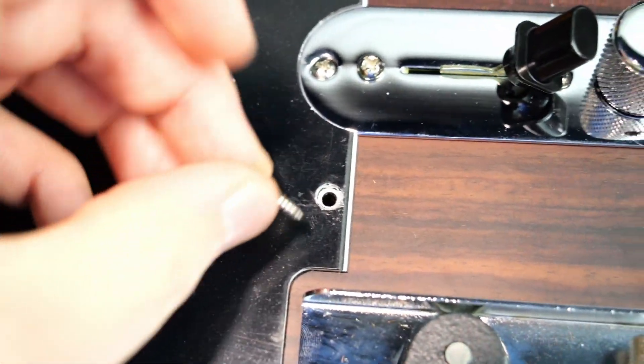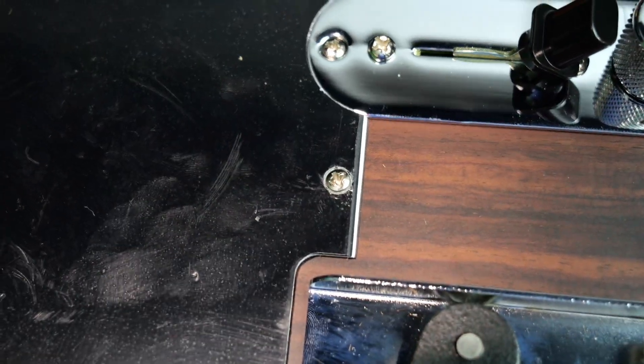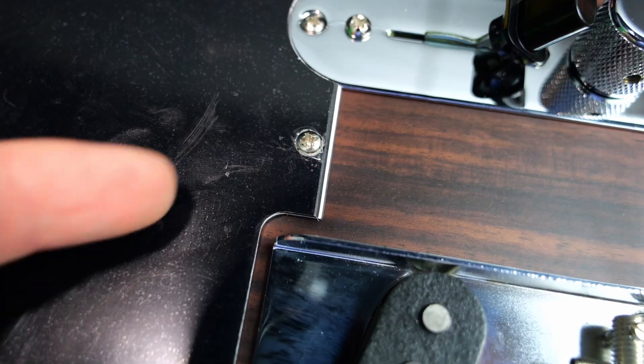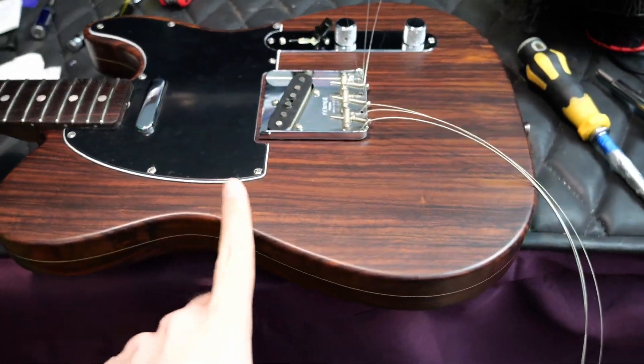Speaking of hole grip problems — this screw doesn't even go back in; there's nothing for it to grip to. Remember that big chunk of wood that fell out of that 335? I knew I saved it for a reason. That came in handy to at least give the screw something to grip into. So there's a little bit of Gibson inside this Fender.